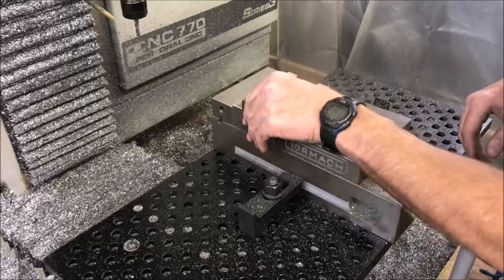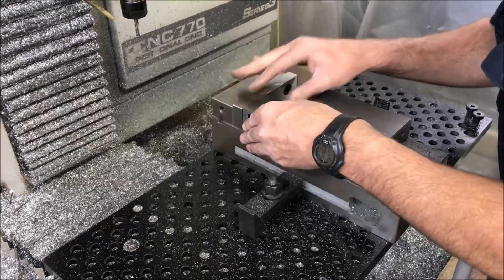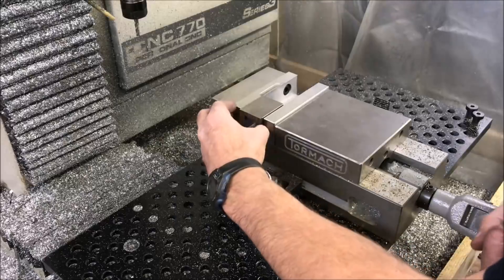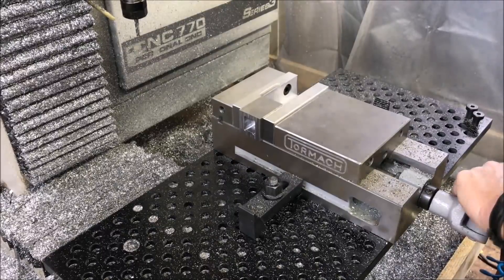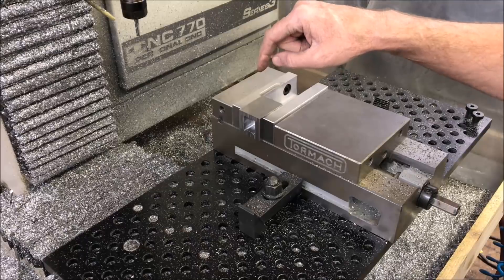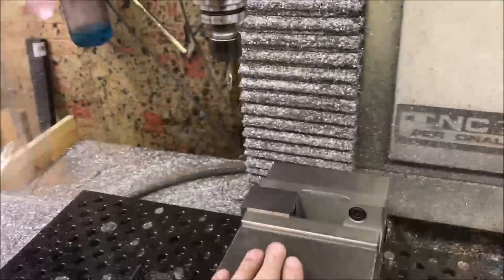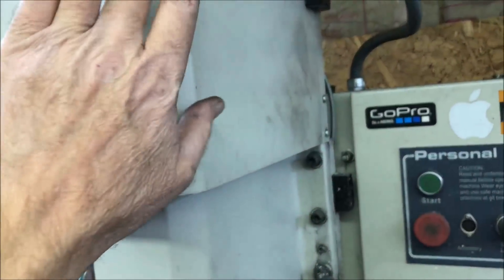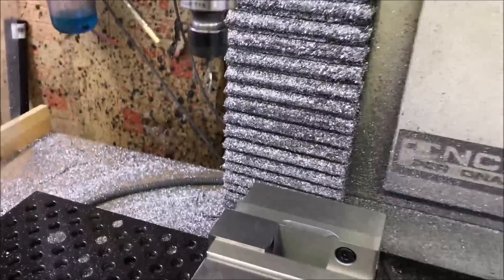Now I'm just going to lay this part on its side in the vise, stick it out a little to set my zeros. I'll go ahead and set my zeros and then load up the code to drill and tap the holes for the set screws. I've got the code loaded, I've got my zeros set, I've lowered the belt position to low, and I'm ready to drill the holes.